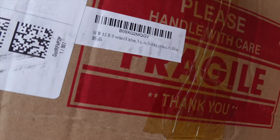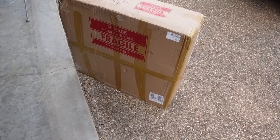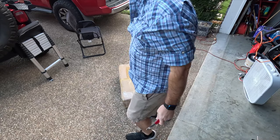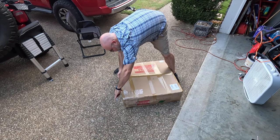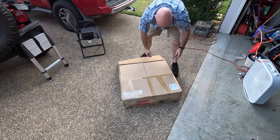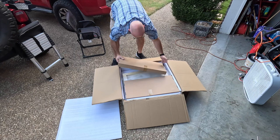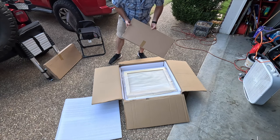There we go — Overland Kitchen. All right, so we're going to get this thing unboxed and get into it. Got my trusty steed here, my good old Swiss Army compact.